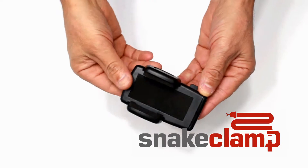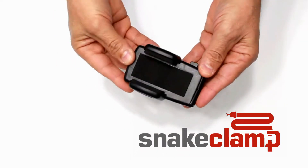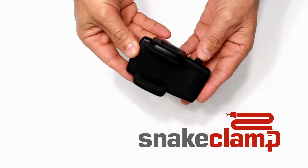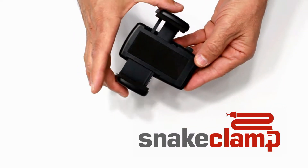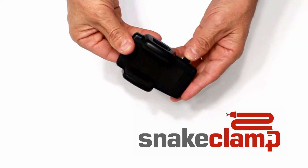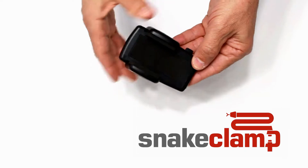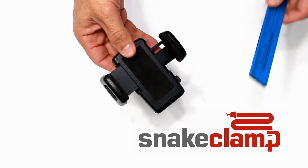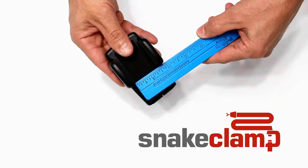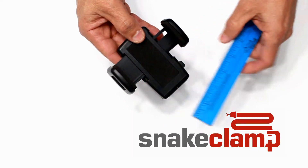This is the smartphone mount from Snakelamp Products. It's made of a durable, strong composite plastic material. It has two spring-loaded side arms. Press the button here to open, simply squeeze to close. The smartphone mount can accommodate smartphones between 1.5 and 3.25 inches wide.